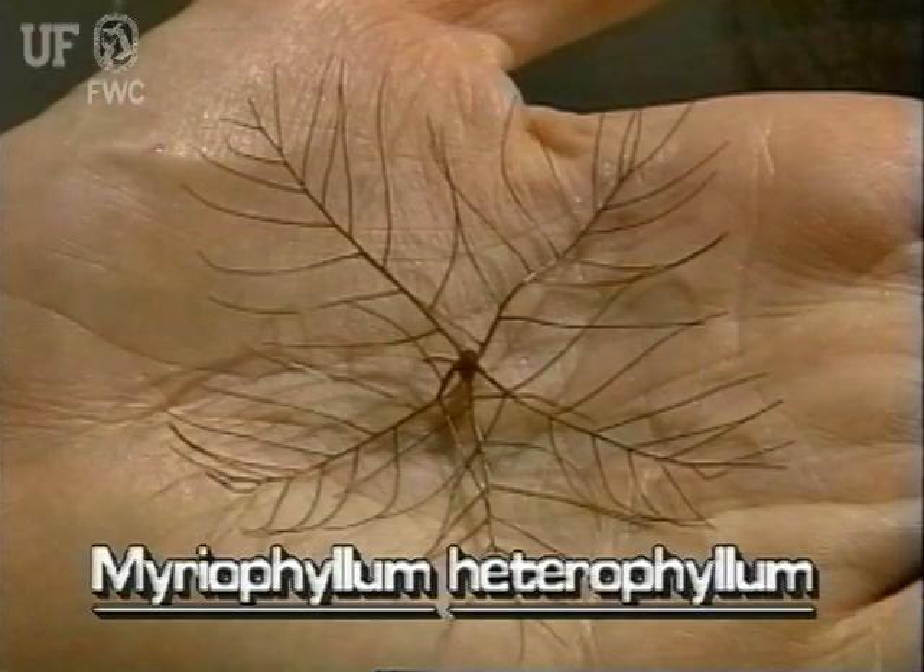The bright green emersed leaves are held above the water on stems that are about four inches long. The emersed leaves are very small, only one-half to three-quarters inch long and one-sixteenth inch wide. They are linear shaped and relatively stiff. Both submersed and emersed leaves are arranged in whorls of four to six about the stem.